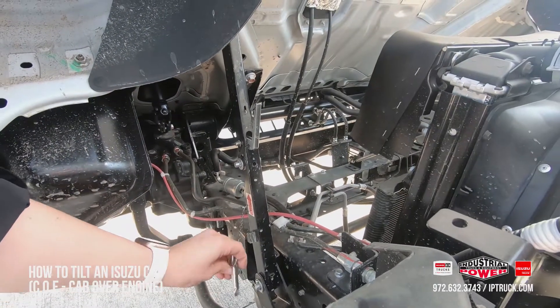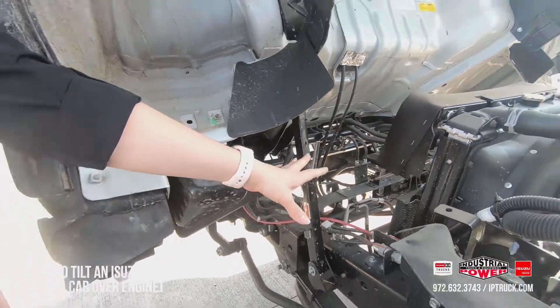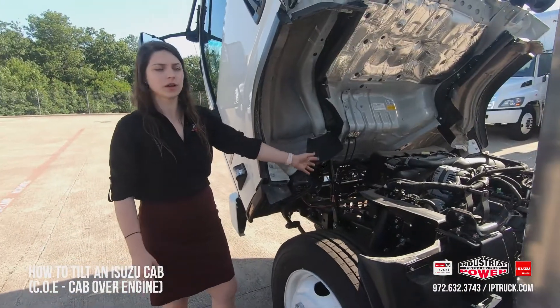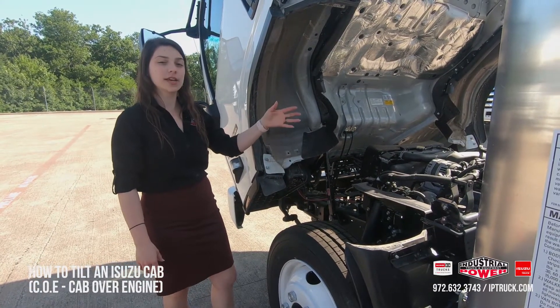We're going to pull this little key out right here and slide it into this little bar. Now you've got double latches — super safe, it's not going anywhere. You're able to do any of the engine work that you need, or take a look at it on the Hinos and the Isuzus.